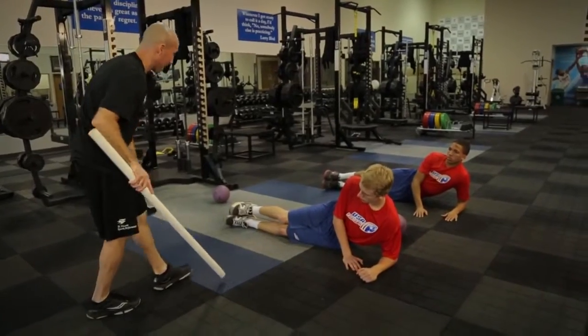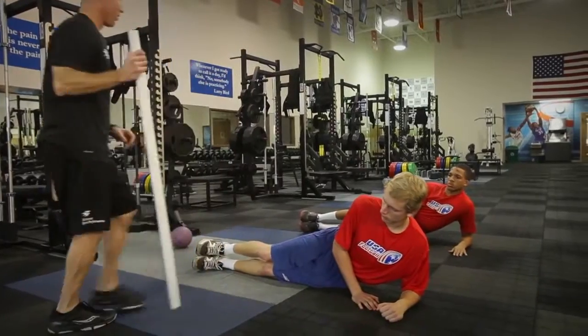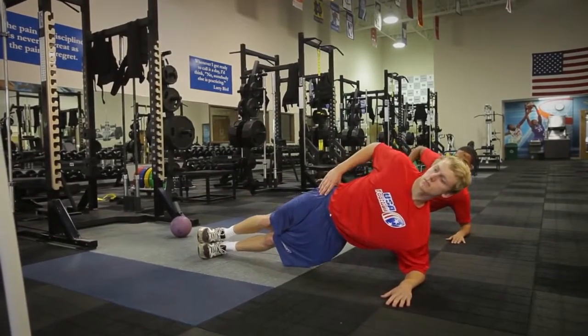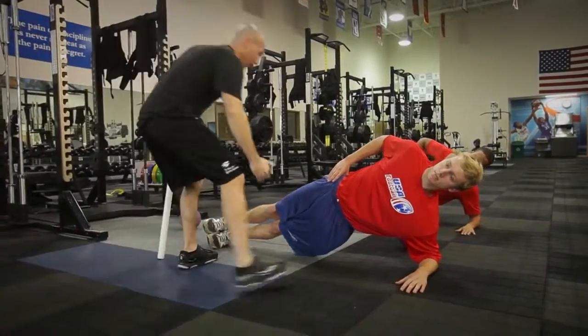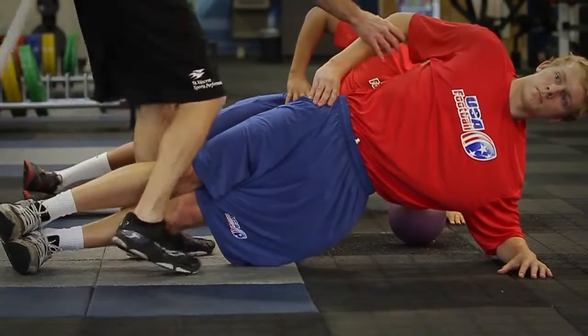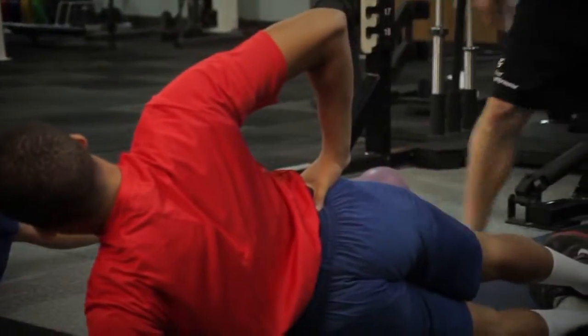Bottom outside edge. We lift to the glute, hip, oblique of the bottom side. Pack that shoulder, lift — head and neck line at the spine, and lift into that. Should feel it right here. Stable through here and there. Elbow pointed straight up. We're straight here and straight here.